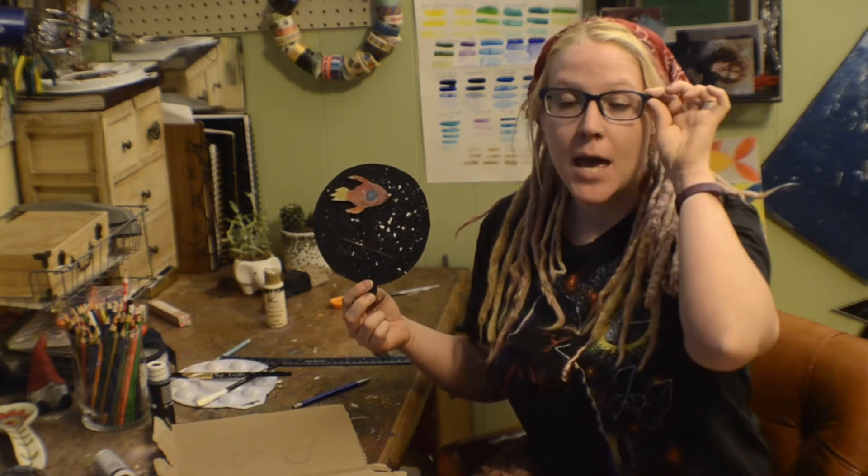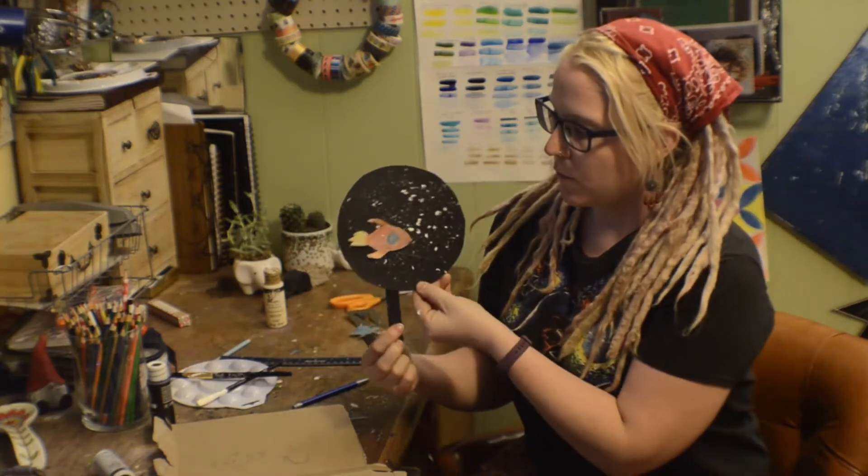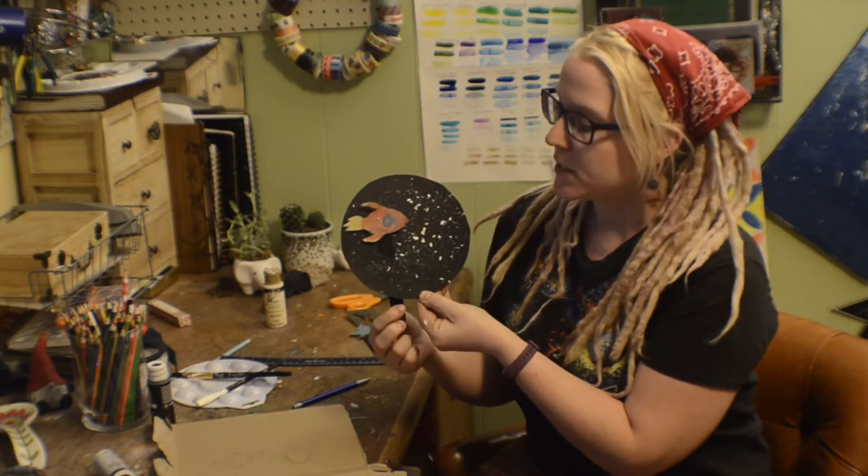Hey everybody, welcome to Make It Monday. This week we're doing a special little art project — a little rocket ship in space.